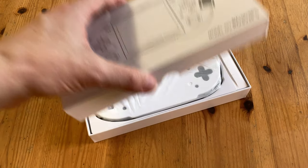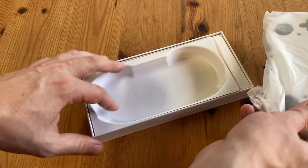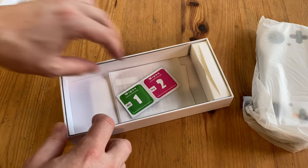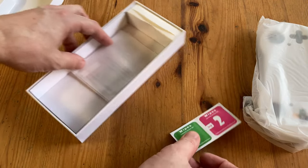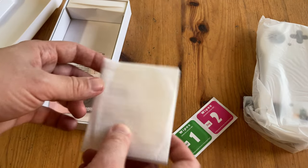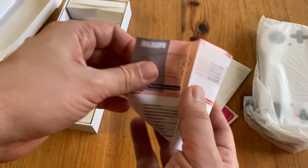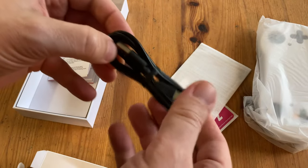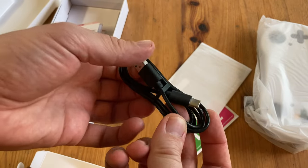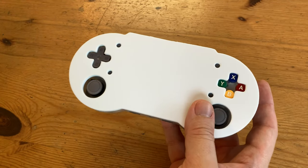Inside we have the handheld, screen wipes for the screen protector, which is also included, and an instruction manual in English and Chinese, full of hotkeys if you need them. In the cardboard box we have a short USB-C cable, which we can use for charging the handheld or to connect to a PC to transfer games. Even though the box wasn't protected well, the contents were.